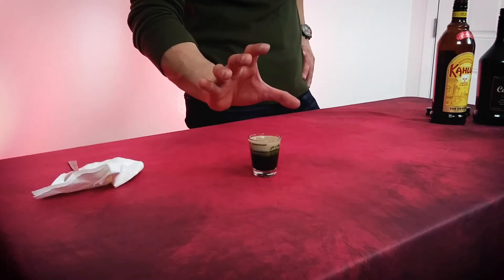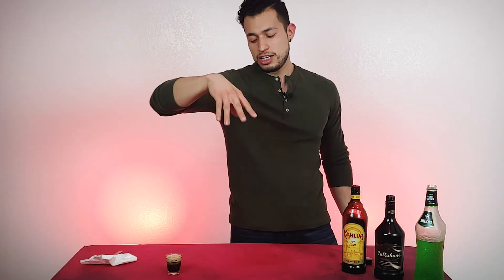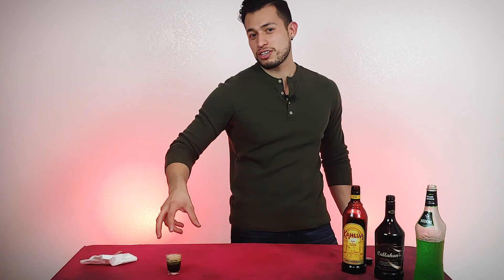I won't even move it — I don't even want to touch that. If there are any other drinks you guys want me to make, anything you want me to create, remember to leave it down in the comments below and I'll get to it as soon as possible. Remember to like, comment, and subscribe — that will help out a lot. I'll see you guys in the next one. This was the QF, also known as the Quick Fuck — not a quick drink at all though.